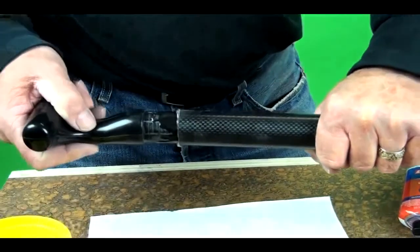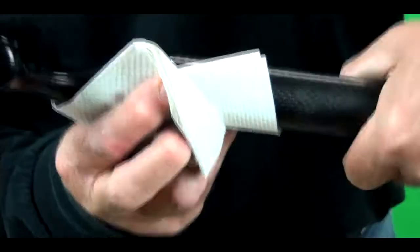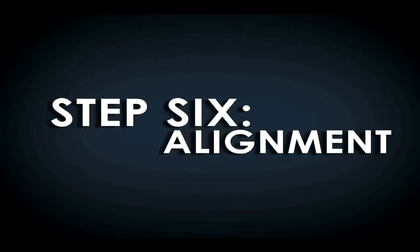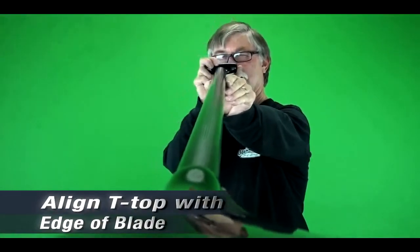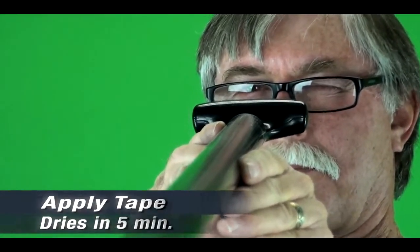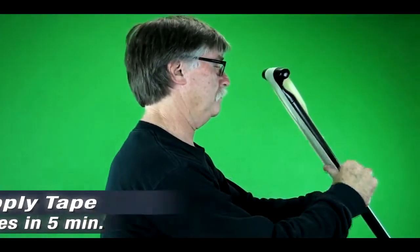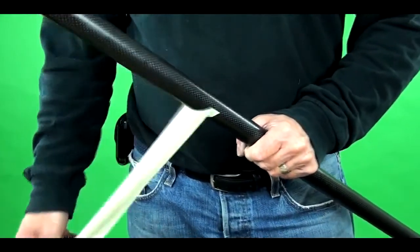We are ready to insert the t-top into the shaft, being careful to spread the glue evenly. Wipe up any excess glue and make sure none is on your fingers. Now we're going to sight down the shaft and make sure that the t-top is in line with the edge of the blade. Once we get the t-top aligned correctly, we'll apply masking tape to hold it in place and let it dry. It takes about five minutes for the glue to set. Looks like the handle is set perfectly — now let's remove the tape, clean up, and we're all done.